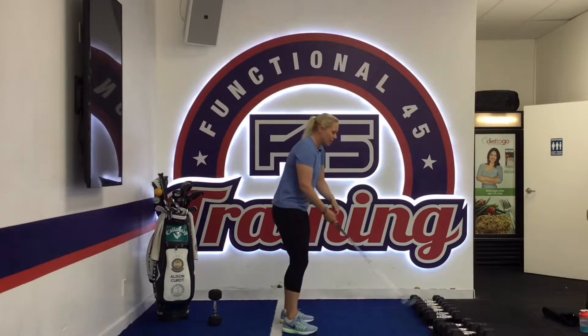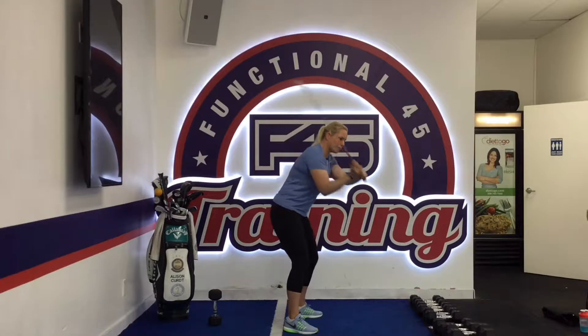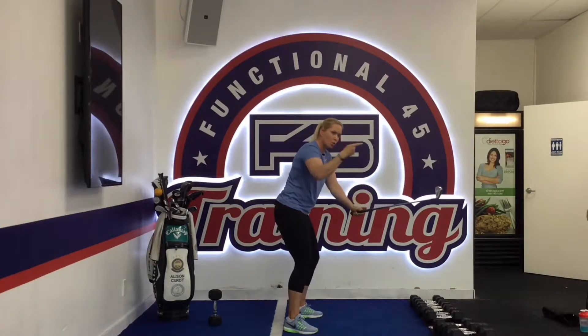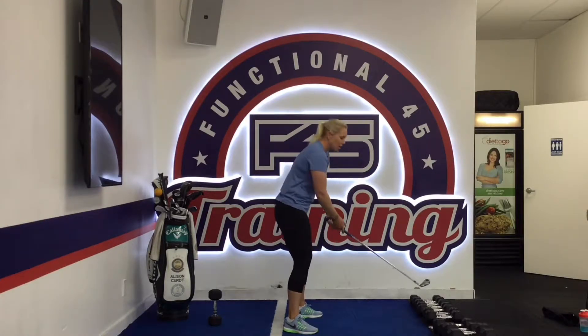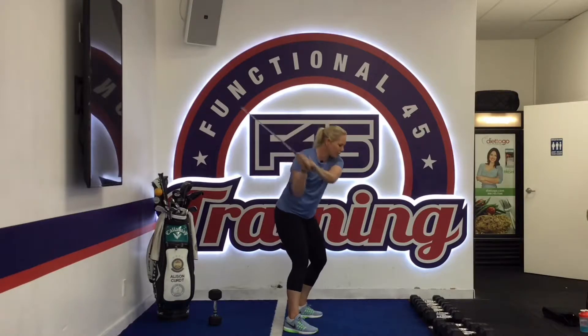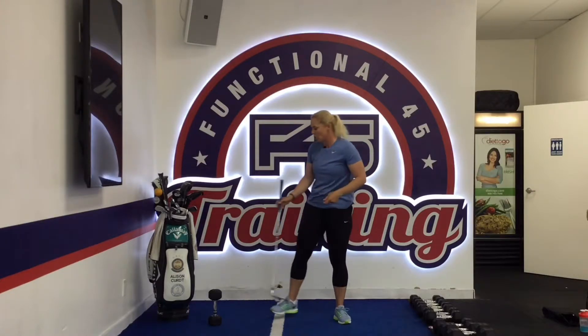If you are a slicer, then today's tip is for you. A lot of you, as you start to swing the golf club down, use so much upper body that the club gets out of position. It gets thrown out away from us and starts moving to the left, and our lower body really isn't active. If we engage our lower body better, we'd have an opportunity to bring that golf club down on plane to hit straighter shots.